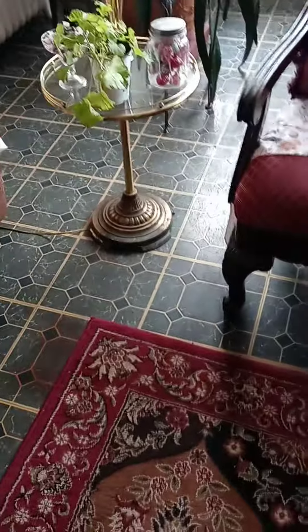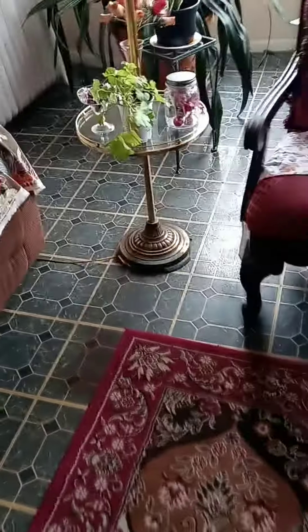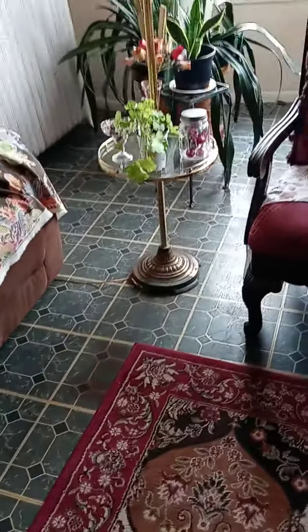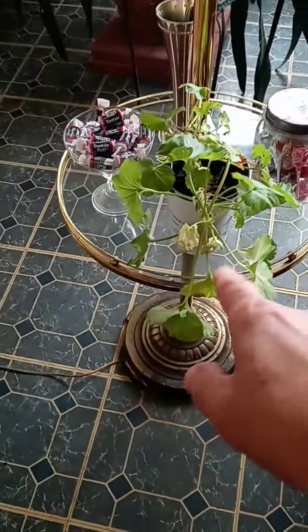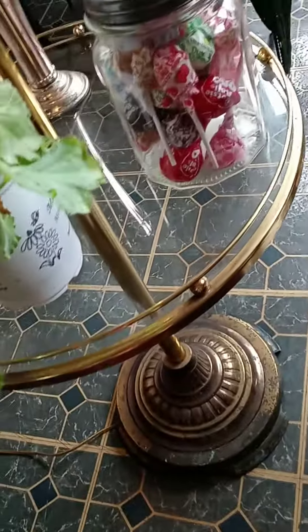I've been making videos for some years now and decorating the house with candy. I came up with this idea here. You got the plants, the chair next to the plant, a lamp — just a regular lamp with a little platform or a little table at the bottom. I got a plant right there, another green plant right there.